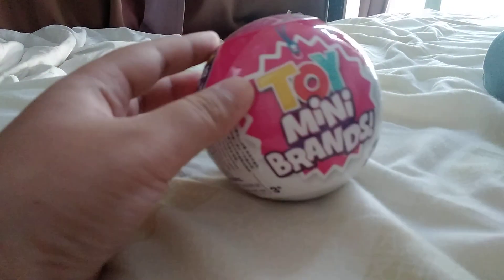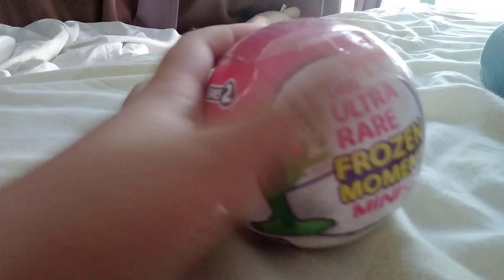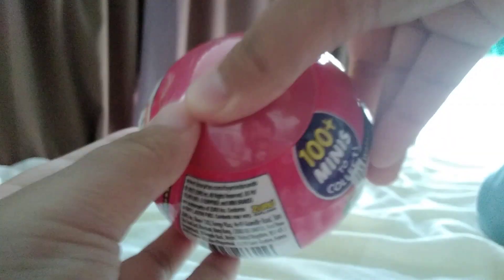Hi guys, welcome back to my channel! Today I'll be unboxing the Toy Mini Brands Series 2. I know I've been unboxing a lot of mini brands lately, but they're so cool, so why not? I hope I get good stuff this time.